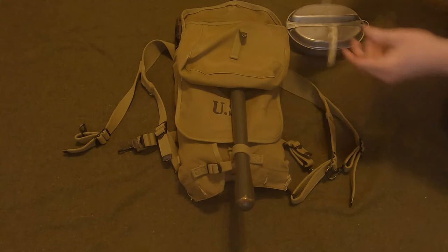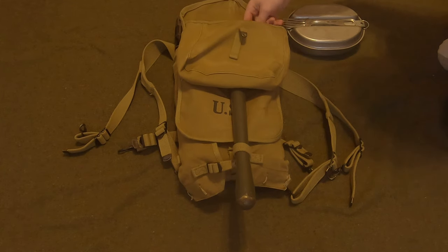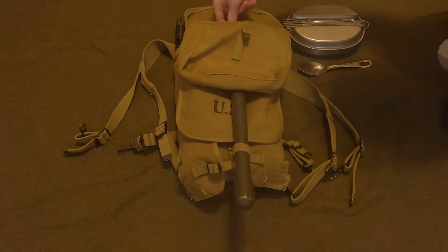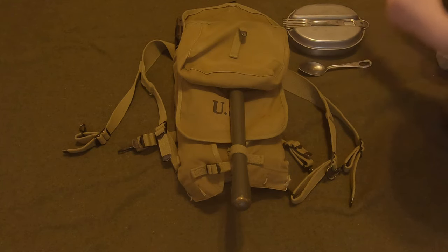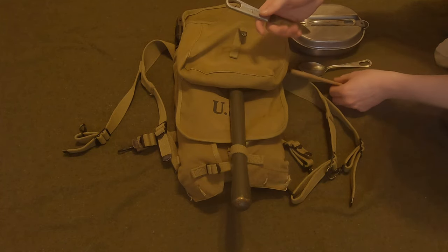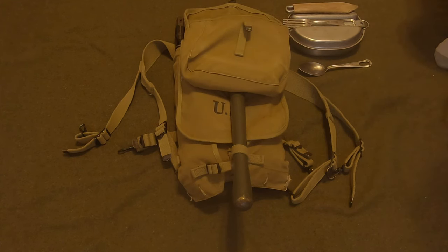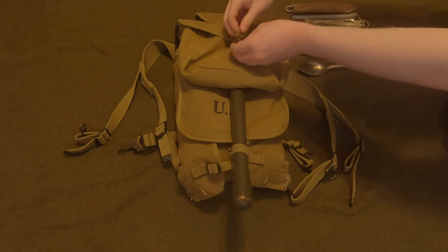Continuing inside the mess kit pouch, you have the standard issue fork, not too fancy. You got the spoon right here, and of course you have the knife. The fork and the knife would be in a leather pouch — I lost the fork one. This knife is an original from 1941, which is pretty cool. It goes back into the leather pouch. You could probably carry a couple of smaller items in there as well, or maybe a ration instead of the mess kit.